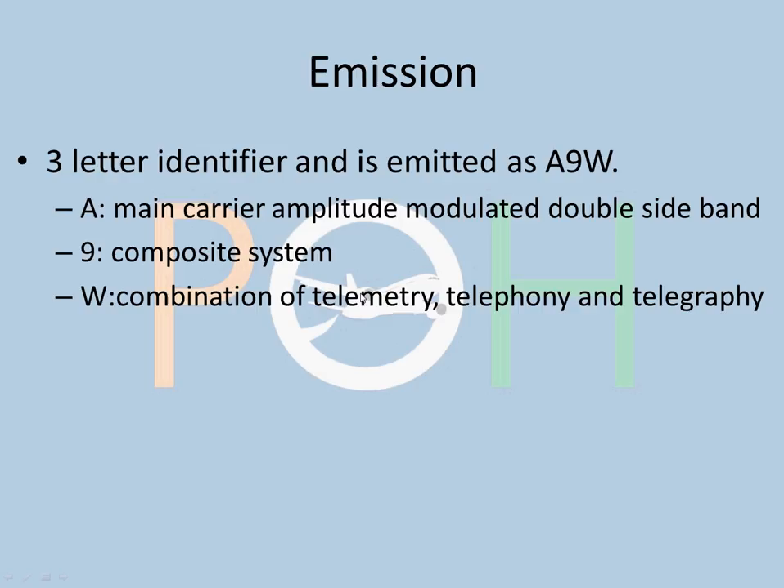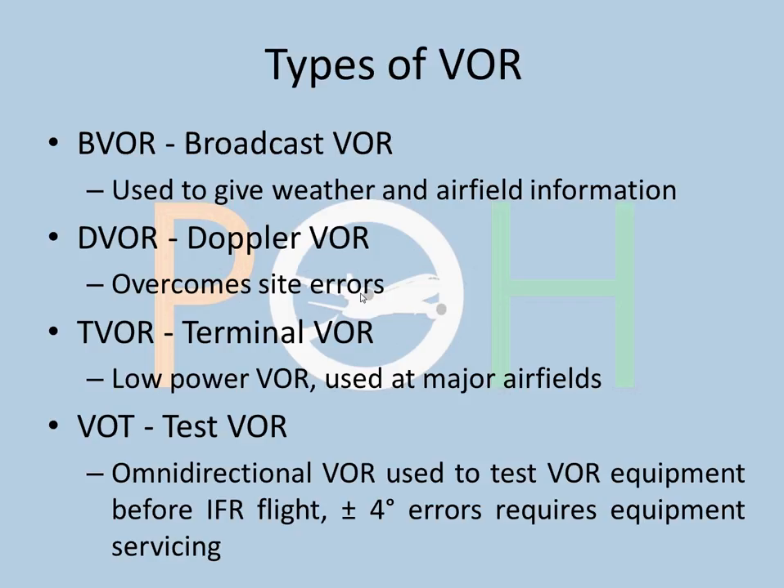Types of VOR: BVOR is the broadcast VOR, used to give weather and airfield information — basically like ATIS. DVOR is Doppler VOR, which overcomes siting errors, which we'll discuss at the end of the video. TVOR is terminal VOR — a low-power VOR used at major airfields for terminal area purposes only, not long-range. VOT is a test VOR — an omnidirectional VOR used to test VOR equipment before IFR flight. It's somewhat outdated but still used at some airfields. A plus or minus 4-degree error at the holding point requires equipment servicing.